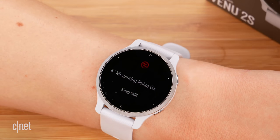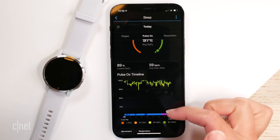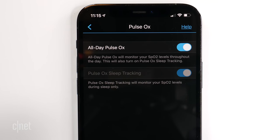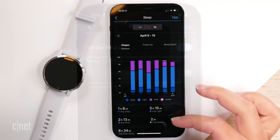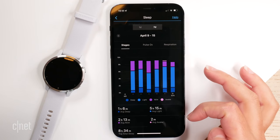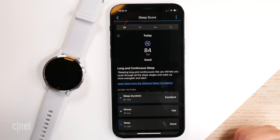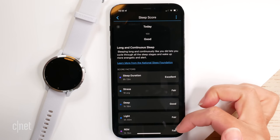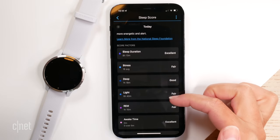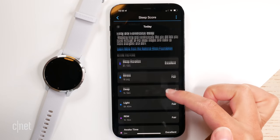There are blood oxygen or pulse ox readings on this watch, available as a spot reading on demand during the day, during sleep at night, or continuously throughout the day — though those last two options will cause a drop in battery life. Garmin has always had a strong sleep tracking algorithm, and the Venue 2 adds a sleep score similar to what Fitbit offers, giving you a score out of 100 in the morning to show how well you slept. I personally prefer having the detailed sleep stages well documented, but the sleep score may be valuable for you.